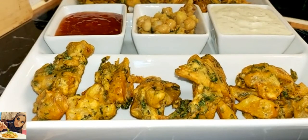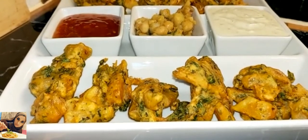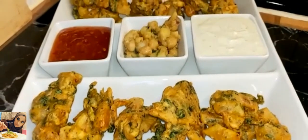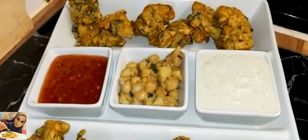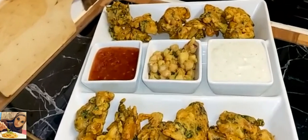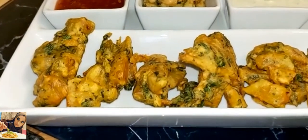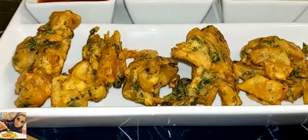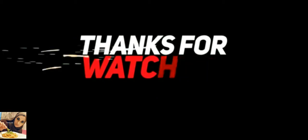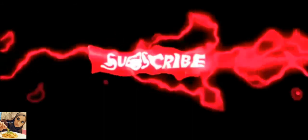Here we go, our finished pakoras! Hope you guys enjoyed it and hope you give it a try. I've just added a few selections of dips and a dry chutney — the recipes are on my page. Thanks guys for watching, see you next time!